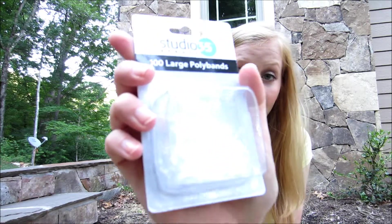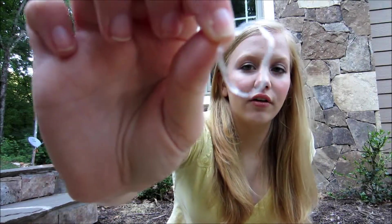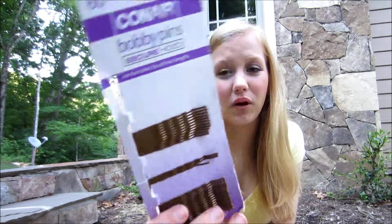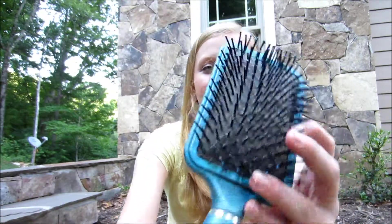Some clear hair bands — these are Studio 35 Beauty 100 large poly bands. Just a clear elastic to secure your braids, because I think these look better than big thick elastics. Bobby pins — these are Conair Bobby Pins Secure Hold 60 Brown. I have the brown ones because I ran out of my blonde ones; I recommend getting your hair color. And a hairbrush — just a paddle brush.